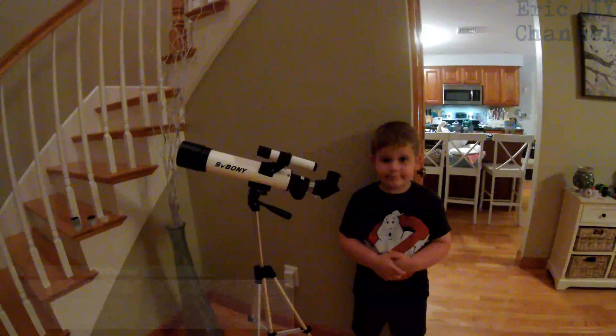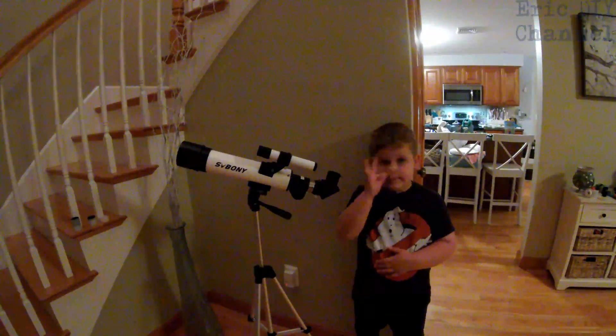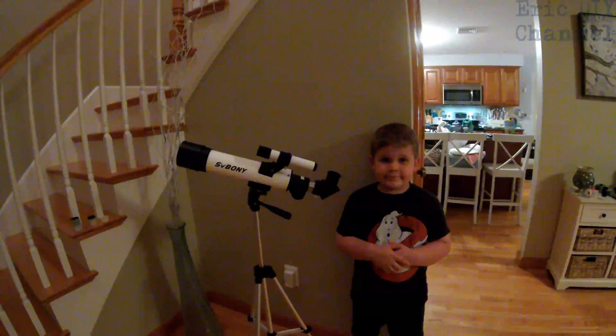So we got Zach this telescope. It is a beginner's telescope and it has several accessories to it.